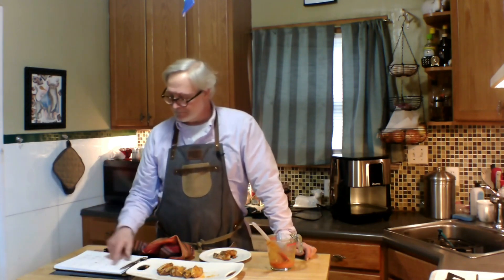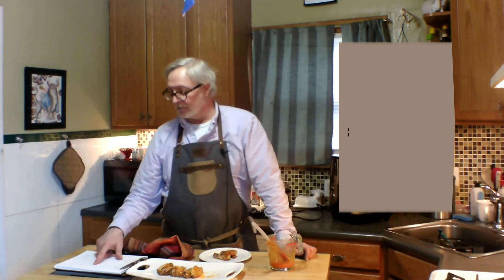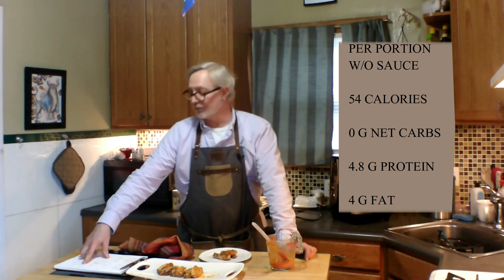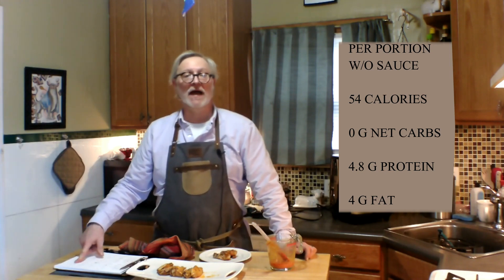Per portion — about two wings — that comes down to 54 calories, no grams of net carbs, 4.8 grams of protein, and 4 grams of fat.